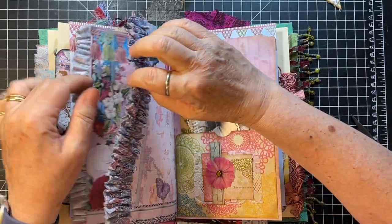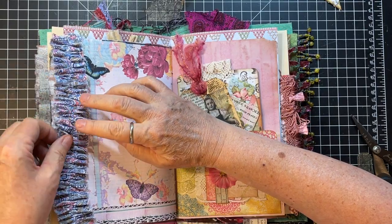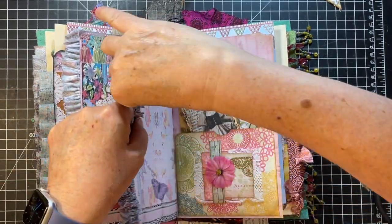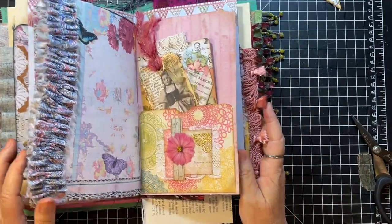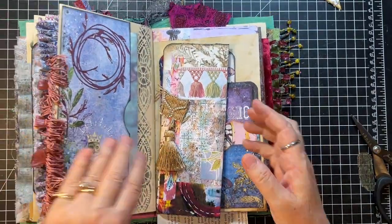Oh my gosh, you are a little bit wonky there — straighten yourself out. Okay, all right. So we're done with that part, and we'll just let those be happy and dry. Okay, then we're going to flip back here.